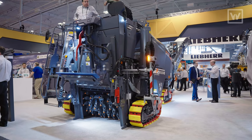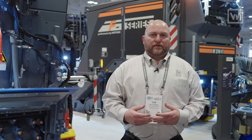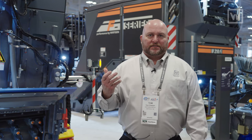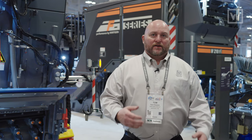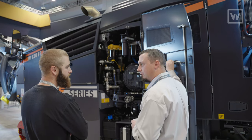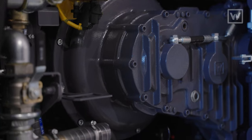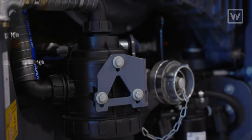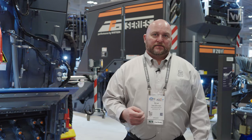Also new with the W120FI is accessibility. We now have a hydraulically raisable engine cowling for easy access, and on the left-hand side, what used to be a large cumbersome door has been replaced — the entire side of the machine now opens up to expose the engine bay and all maintenance areas, making it much easier to maintain the milling machine.